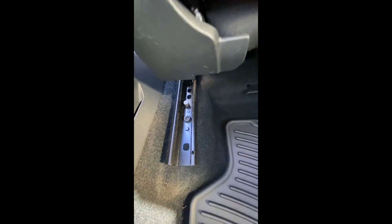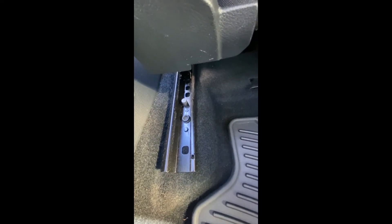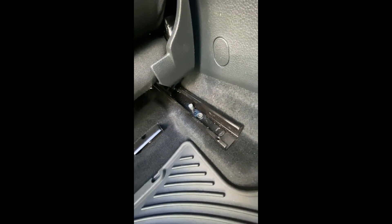The driver's side seat will be very similar as far as removal. One thing I noticed is that the bolts on the back side do not have the same plastic covers that the passenger side seat has. Also, before you get ready to remove the seat, there are two plugs that go into an access cover under the front left side of the seat that you have to disconnect prior to actually lifting the seat out of the car.